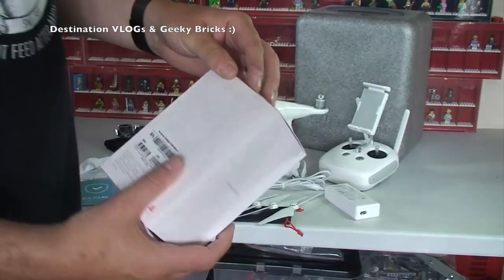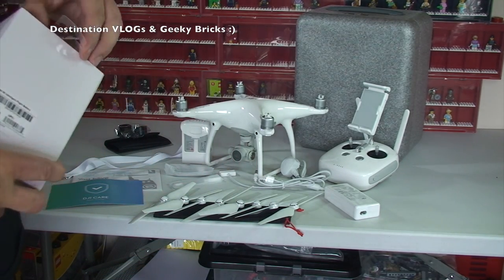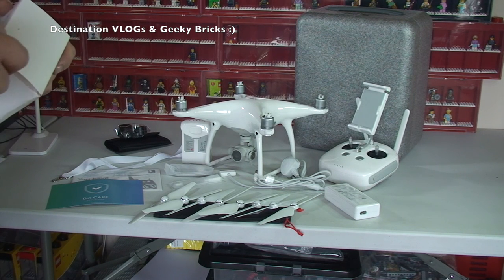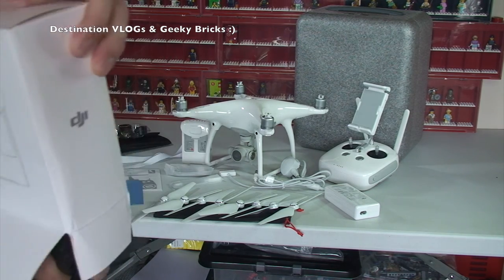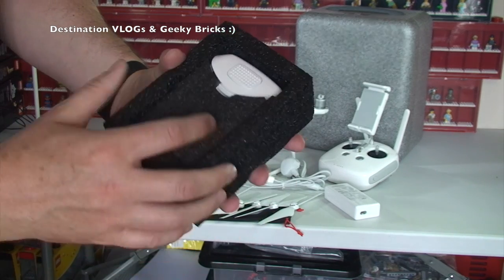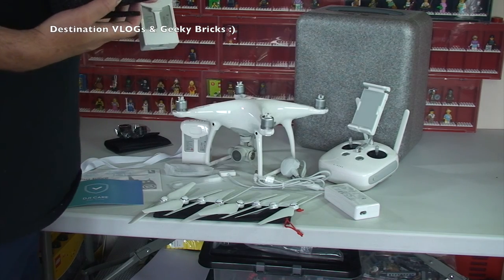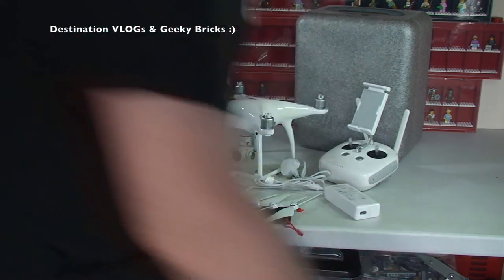We also got an additional battery. Very well packaged in polystyrene protection. So there we get to see the additional battery — that makes obviously two batteries, which is going to be good for getting some good flying time.